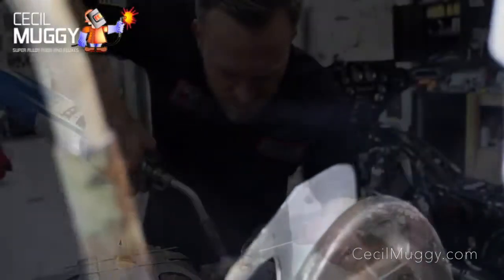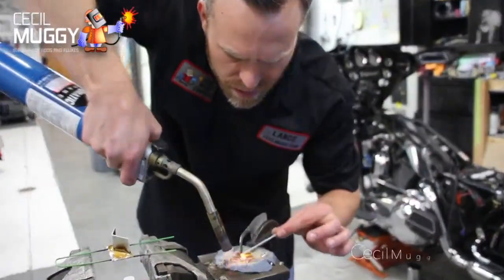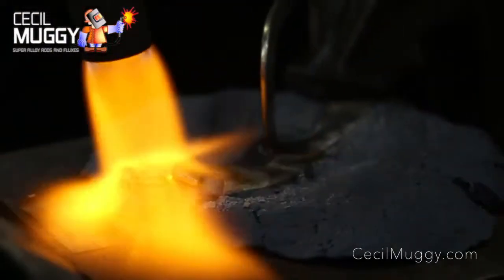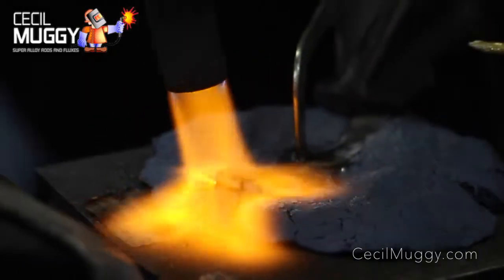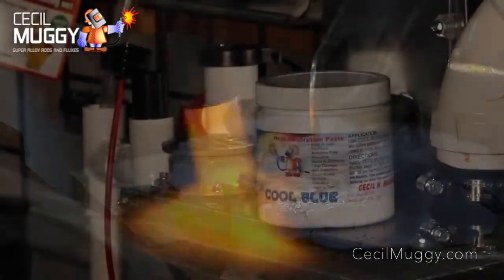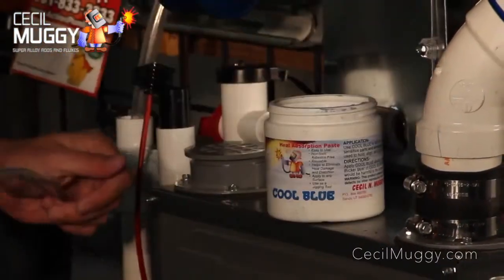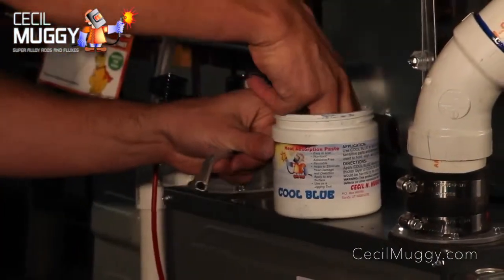Cool Blue is a revolutionary heat absorption putty engineered to stop, block, and control unwanted heat movement. There are countless applications to stop the transfer of heat, with no more wet rags to catch fire. Cool Blue putty molds to any surface, even overhead.